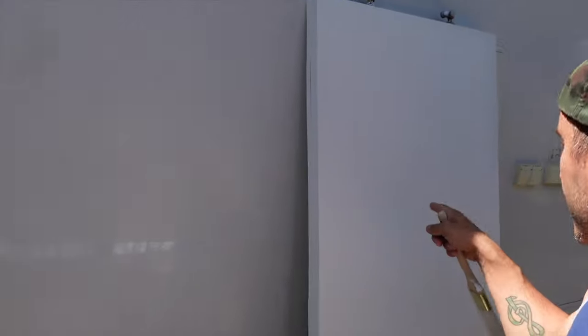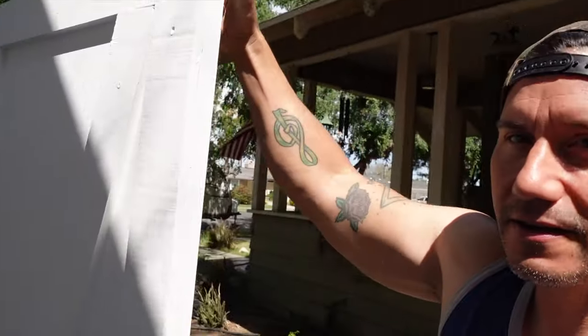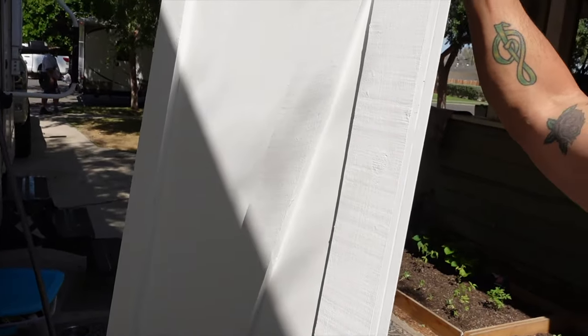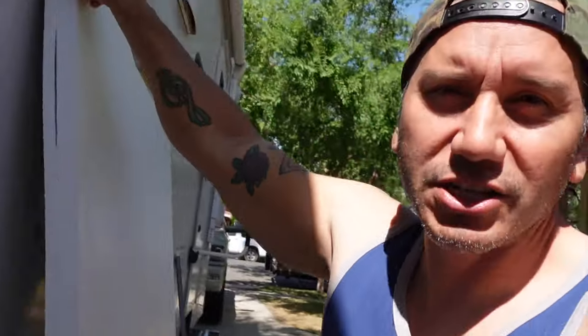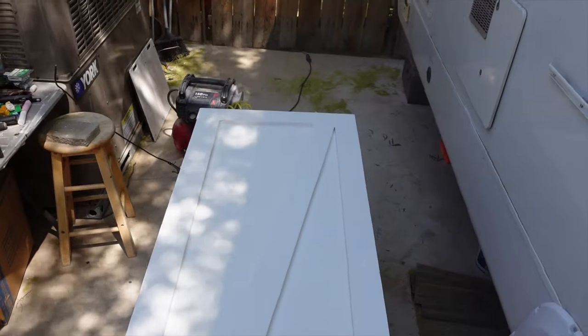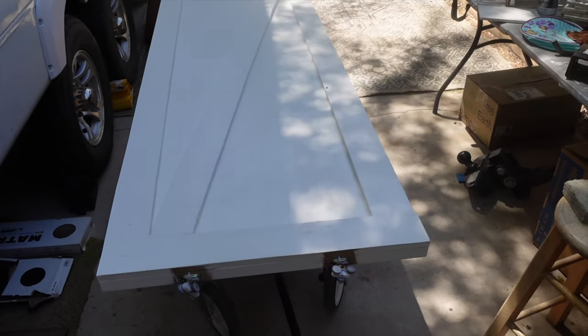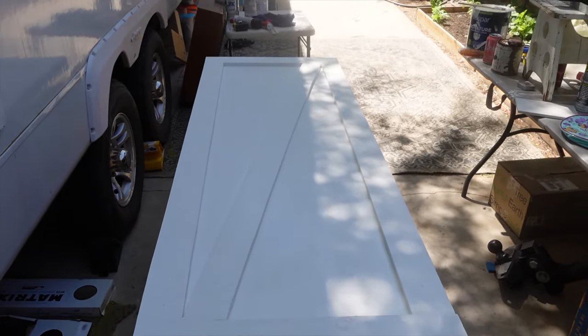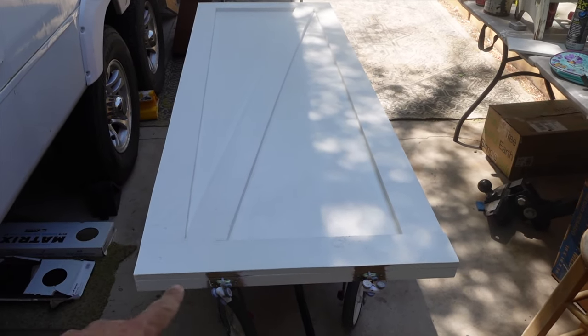Got this barn door painted white. This is the back side of the barn door that's going in the girls' room. The other side is here. It's my own makeshift barn door — it's not really the classic style. I was going to do the classic barn door look with two angles and all that stuff, but when I got to working on it, I just went with the flow and did my own little style. So it has the barn door classic look, but it just has its own little feel.